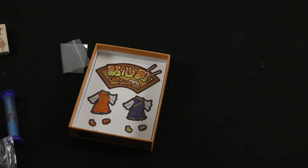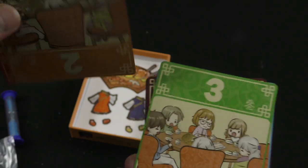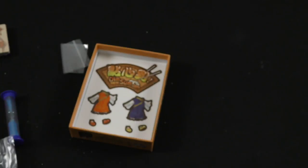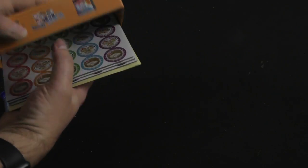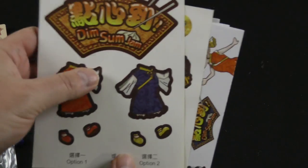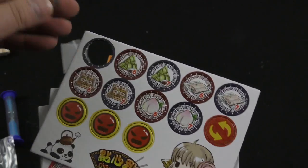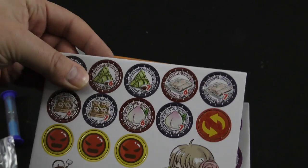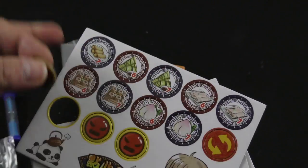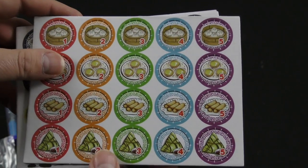We've got two small decks of cards and a large deck of cards, as well as numbered cards from one to seven and some stickers. Then we've got our cardboard components — these would be the Dim Sum tokens. I'm going to assume these very angry faces are complaint tokens. You don't want those.